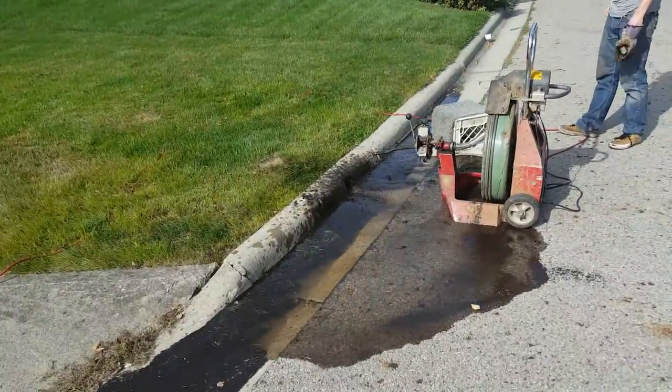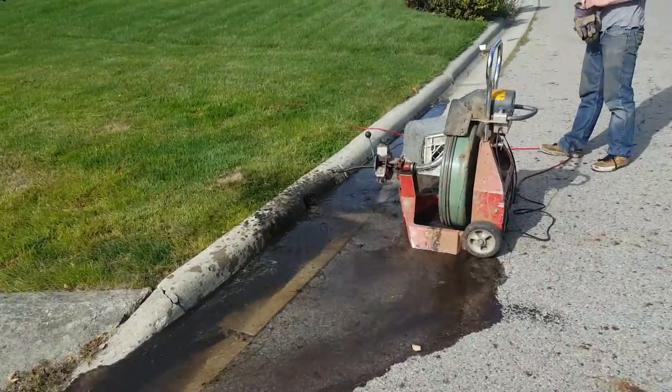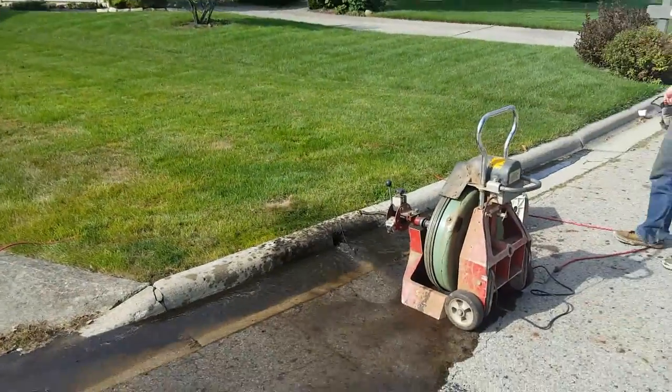Atlantic Drain. Awesome power to clean those drain tiles. We do it right the first time.